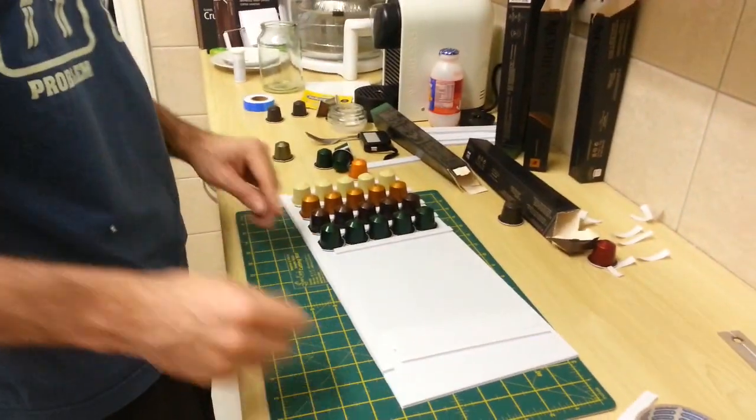Here we go — these are ready now. Awesome, just need some tape. We ran out of double-sided tape. I've got a load of work, but that doesn't help — it's not going to work until next year. That sucks.